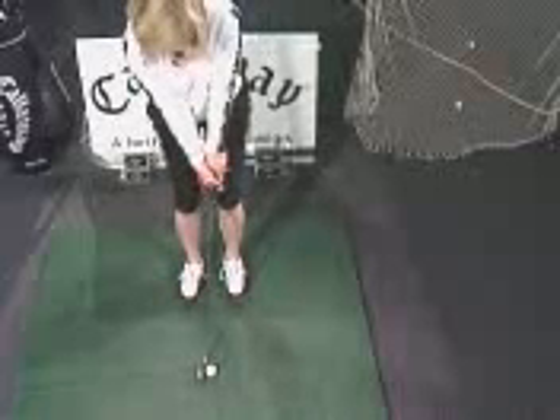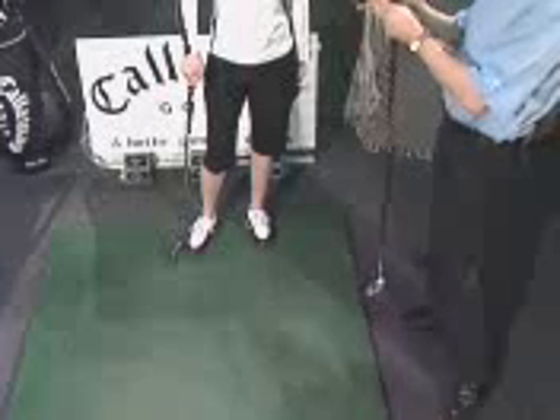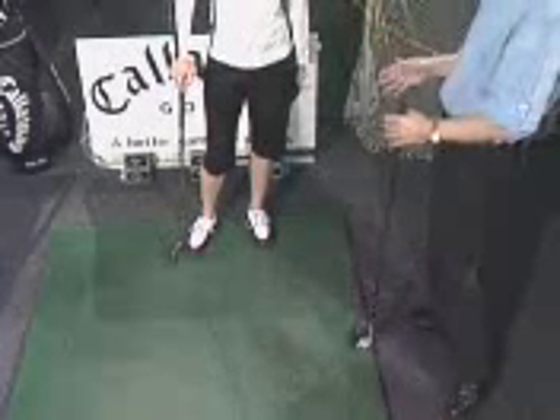Now pick a spot where you want the ball to land and just feel that rhythm. If we're in the long rough but we don't have a lot of rough to go through, or the ball's up against the collar where the short grass and the long grass meet, and we need to get the ball rolling — or if we need maybe a little bit more power to roll it up a steep hill out of a collection area.